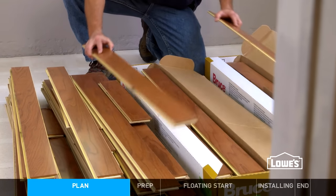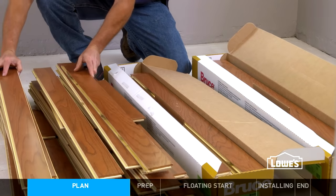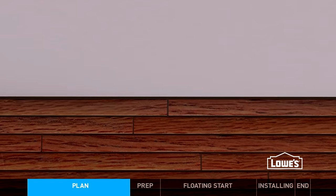It's a good idea to install boards from several boxes to mix up color and shades. Add up the flooring width to calculate the width of the last row. If it's skinnier than 1 inch, cut the first row in half.